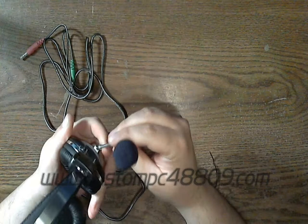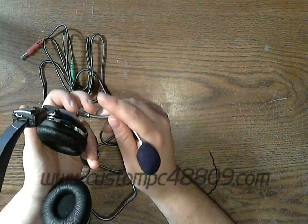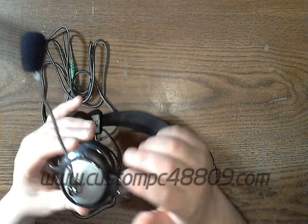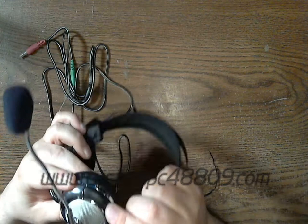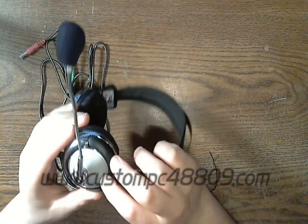Another thing I like is that the microphone arm is actually made out of metal — it's a rope snake-like adjuster made of metal, so it's not going to bend or break too easily. You can actually bend it quite a bit. The rest of the headset body is basically plastic. At first I thought this might be an open-back design, but it's actually a closed-back headphone.